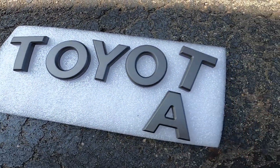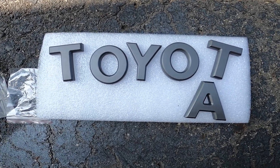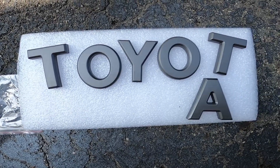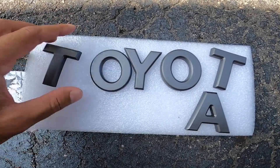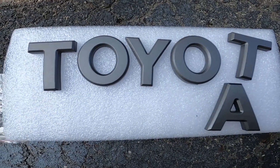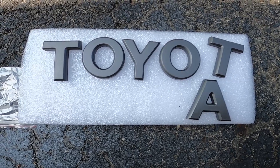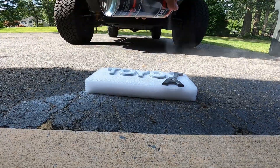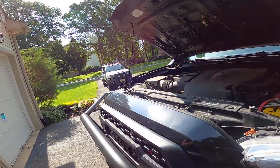The grills actually ship without the letters connected — this has to do with customs, copyright, and patents; they're not really supposed to use the Toyota logo. So they ship all the letters loose. The old ones I had were silver and it looked okay, but I think I'd like to go with white, so I'm actually going to spray paint these with white spray paint.